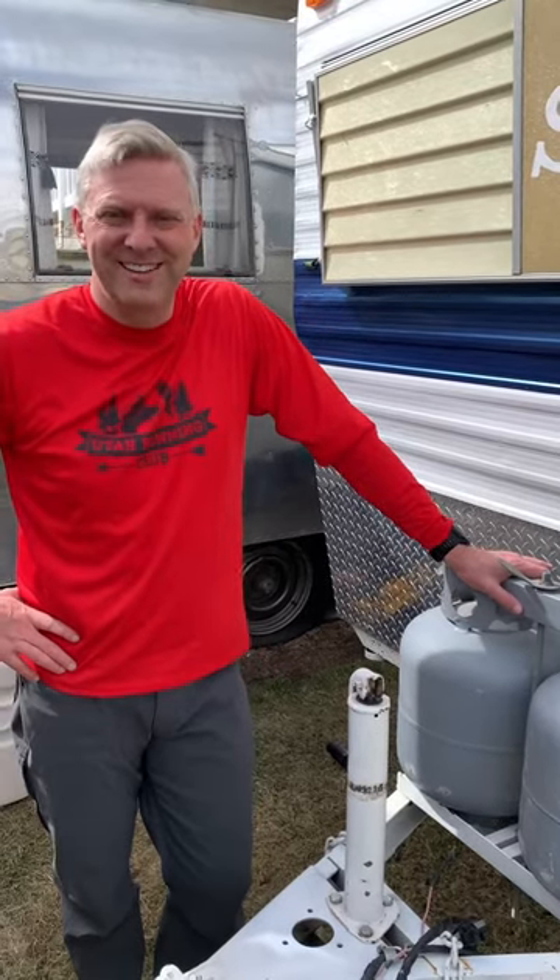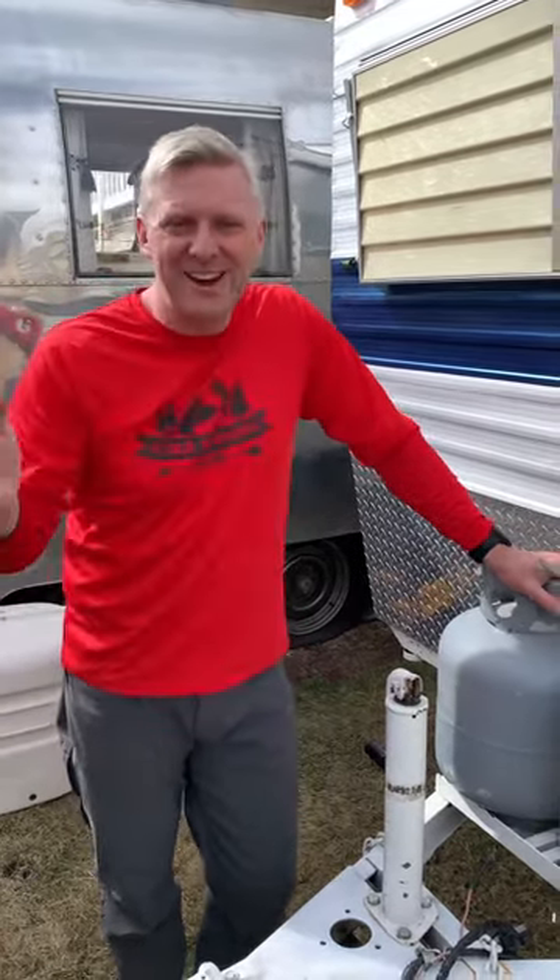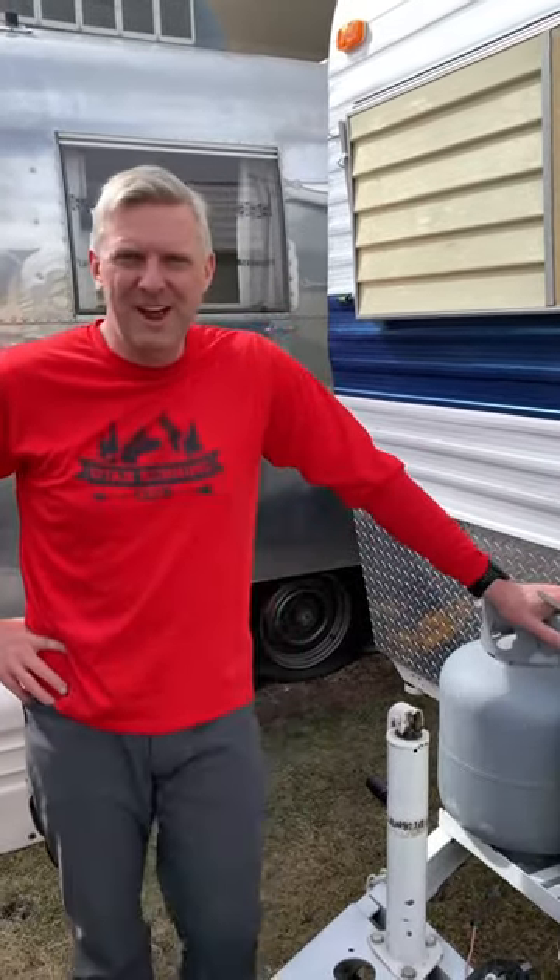This is David here to talk to you about what you do when you bring home a vintage trailer and some of the things you go through. I already talked about an overview of going around the outside and showed you my toolkit. Today I'm going to show you about propane — what I do with propane.